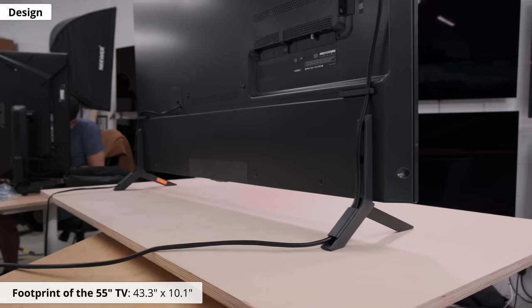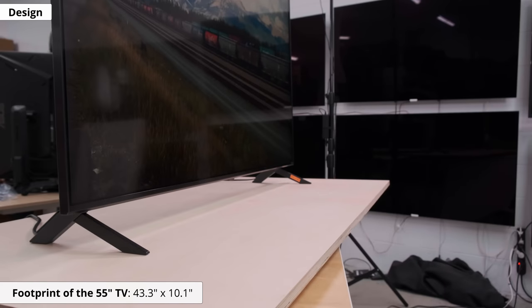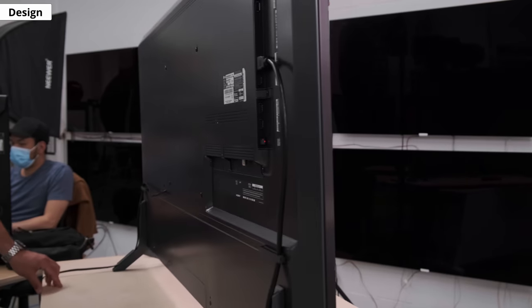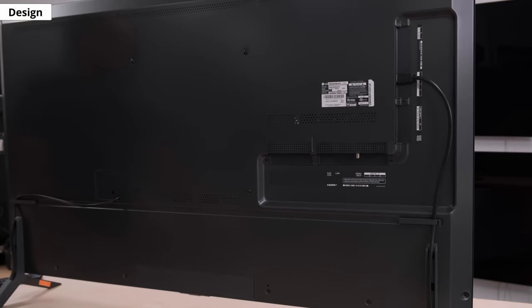Before we get to the test results, let's take a tour of the TV and look at the design. It looks a lot like the 2020 model, but the feet have been redesigned to take up less space. They're still set wide apart, so you still need a fairly wide surface to put it on. For wall mounting, you need a VESA 300x300 mount, which is different from the 600x400 on last year's model.